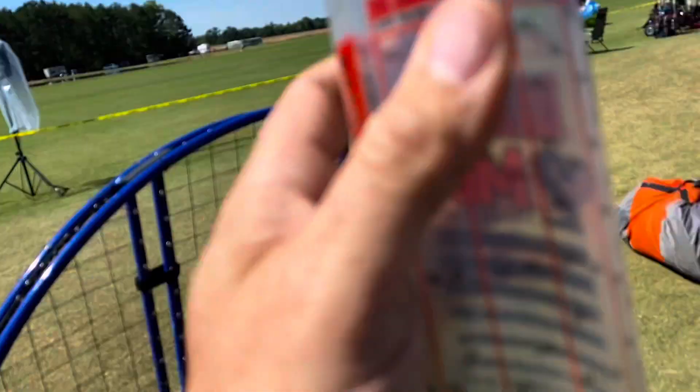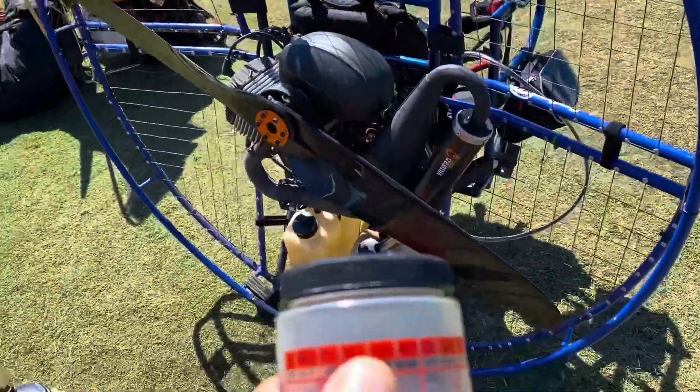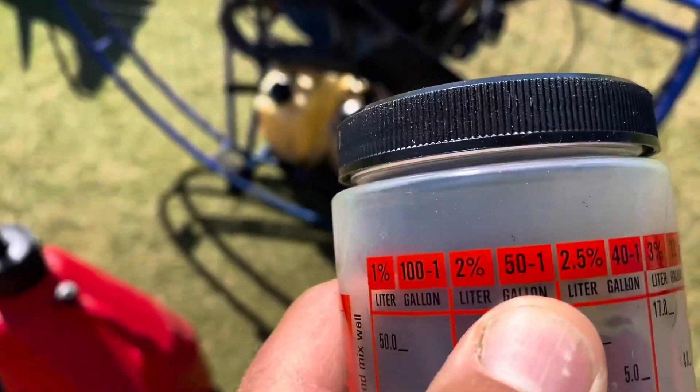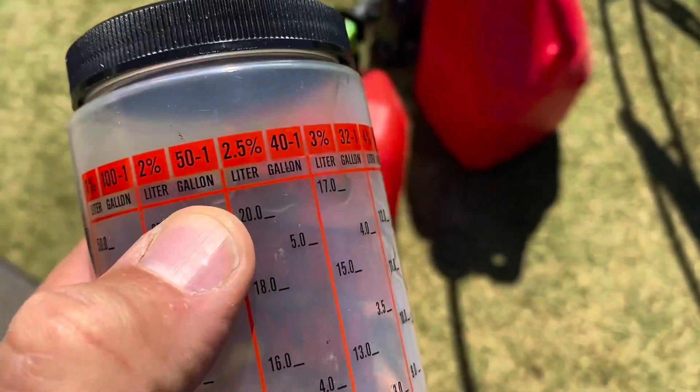This is what it's all about — getting up in the air and flying, having a good time. So Vidarazzi recommends 66 to 1, but I've been running it at 50 to 1. So we're going to look at 50 to 1 and I have 5 gallons.